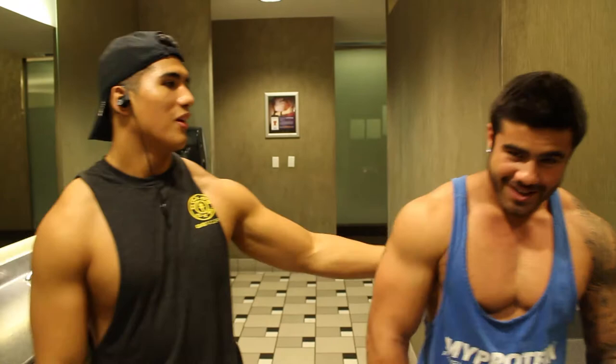Your boy Martin Barbosa back again with another video. Today I'm with my boy Scotty Cohen and he's gonna put me through a crazy chest workout today. We're gonna give you all the facts, break down how each exercise goes, get a great pump and a great workout in. So this is my boy — tell me a little about yourself.